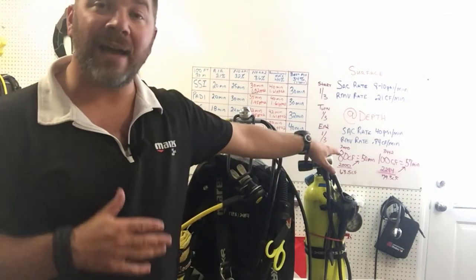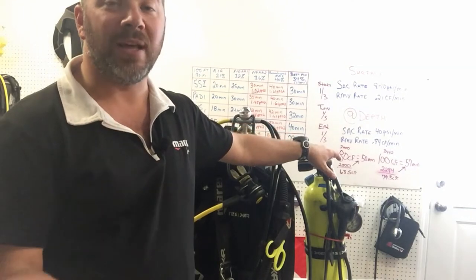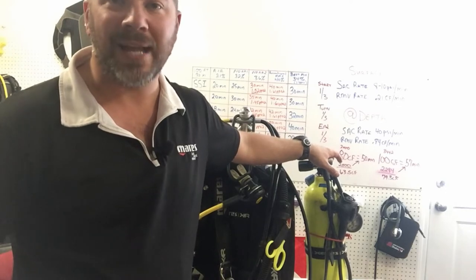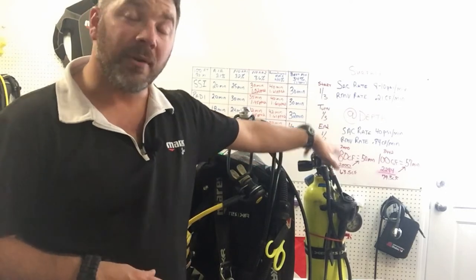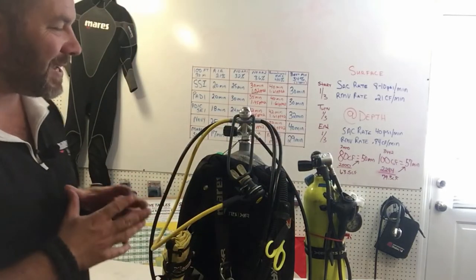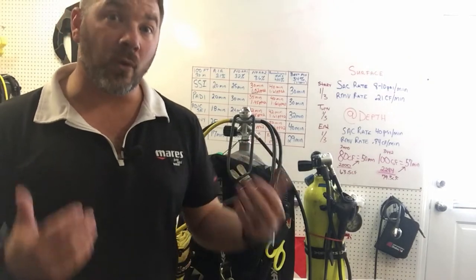For this particular dive I'm going with a pony on my left-hand side. I personally prefer 30 cubic feet — you may dive with a 40, 13, 19 or whatever you choose — but 30 works best for me for an adequate amount of air from 100 feet to the surface. With all that said, let's look at how I've set up my gear for this dive to 100 feet for a maximum bottom time of 30 minutes.